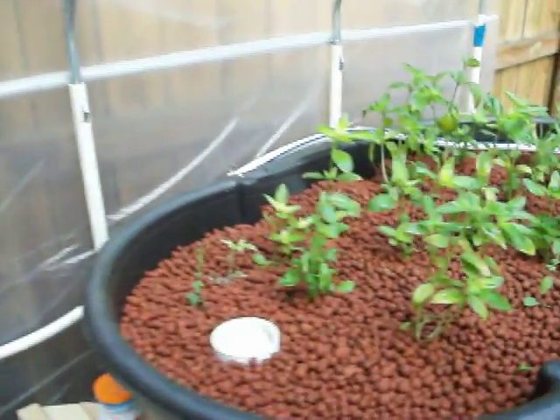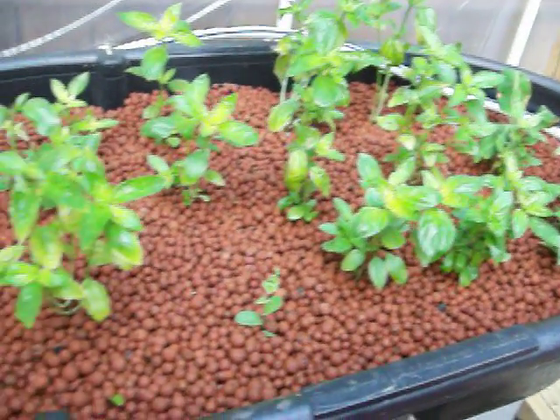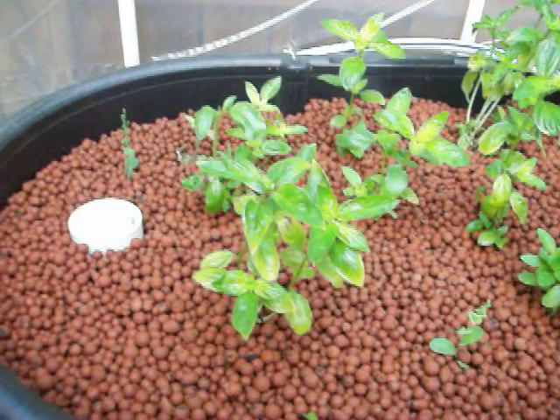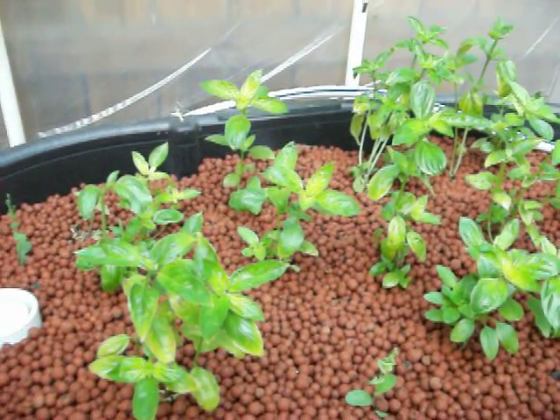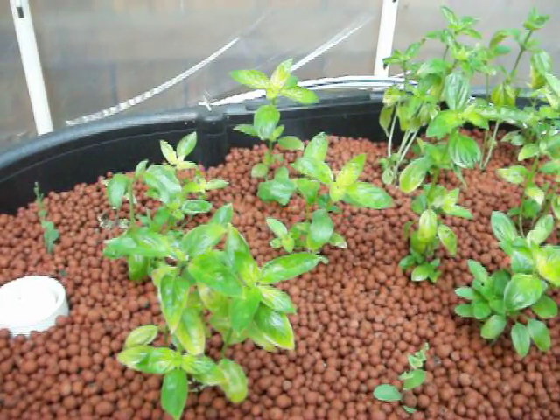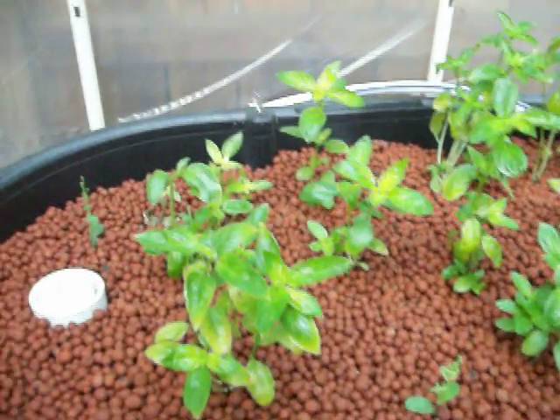Over here I've got another grow bed that's full of all of the basil. This is from one of those supermarket things where for three bucks you can buy a bunch of living herbs, and it's grown to this and beyond — we've been using it constantly.